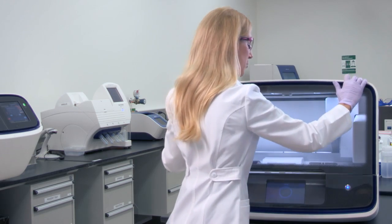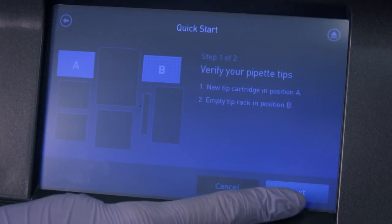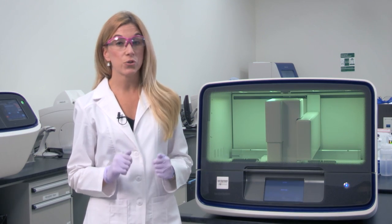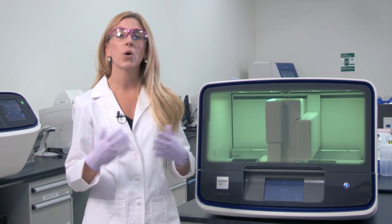So now all you have to do is start your run. And don't worry if you think you made any errors — the Ion Chef will prompt you to check to make sure all of your consumables are in the correct position. After seven hours, you're going to have up to eight libraries, normalized and pooled, and you'll be ready to go on to your next step, which will be template preparation and chip loading.